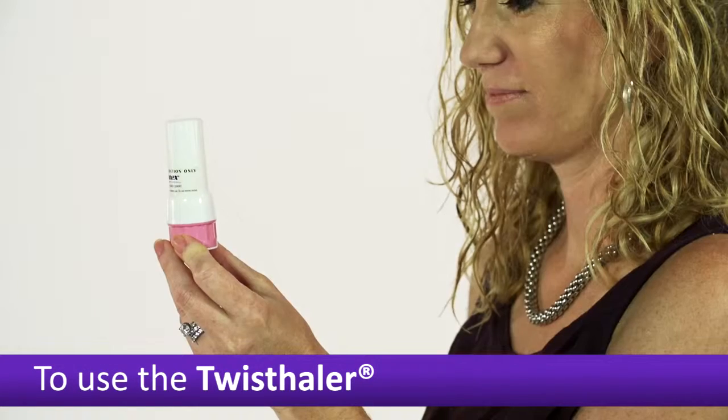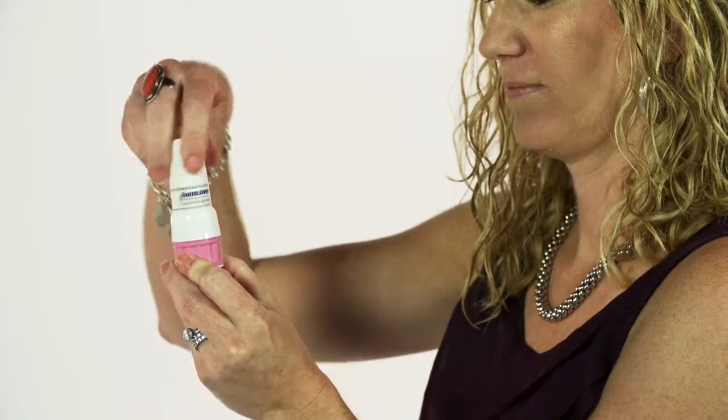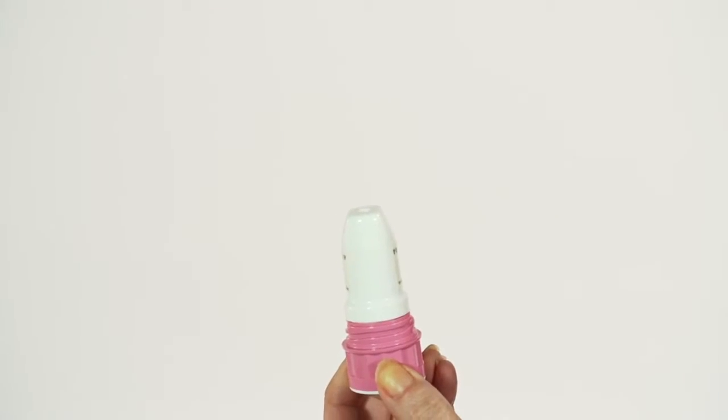To use the Twisthaler, hold it upright by the pink colored base. Still holding it vertically, twist the cap counterclockwise to remove it. This also loads the next dose.